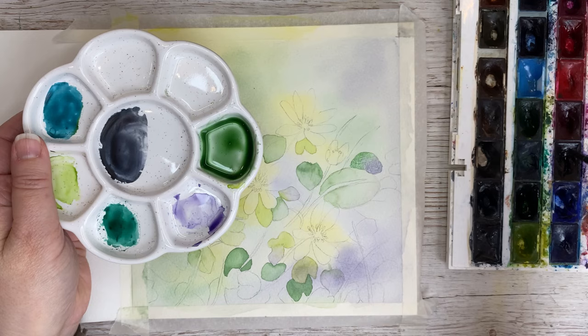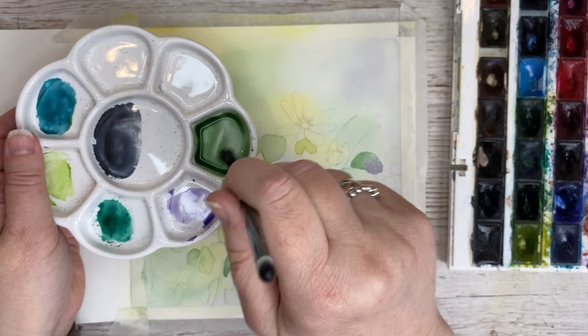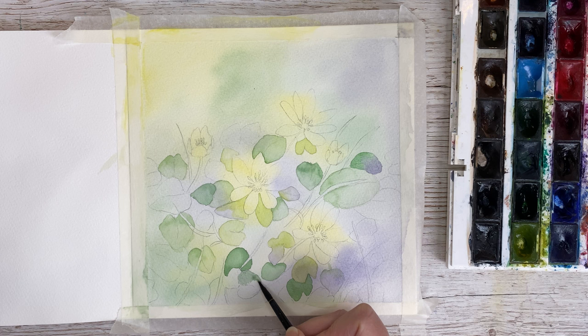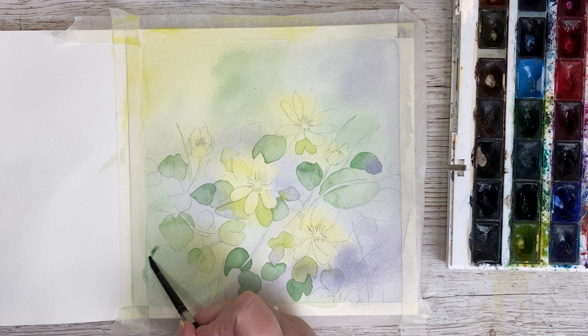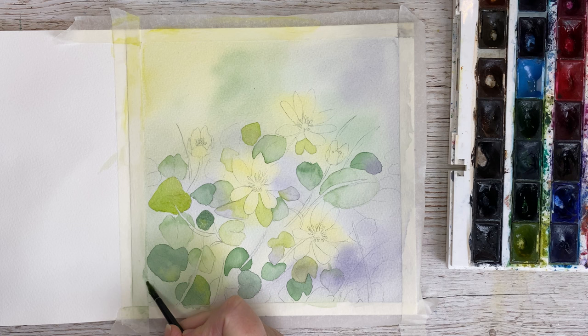I take the green color and put in some of the purple. So we're only using these three colors — Hansa yellow, green, and violet — in this painting, but we can mix them together and get some very nice shades of color. Then I continue to paint the leaves, making sure there's a variation of a very light green color, a medium color, and a darker green color, but still using a watery mix. Here I've painted a leaf in an even lighter color of green because the painting needed a lighter green color as well, so I just mix that and put it in.